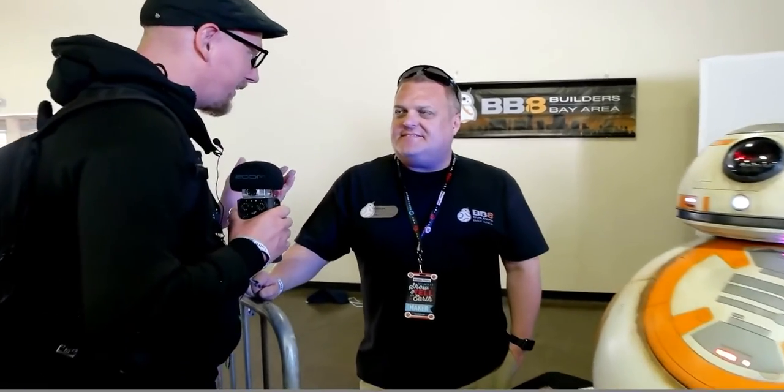We're at the Maker Faire with Brian, the builder of this BB-8 robot.